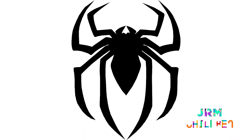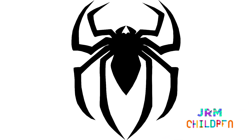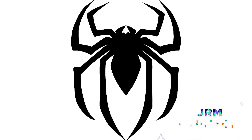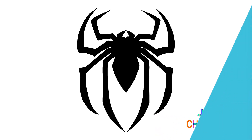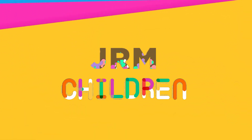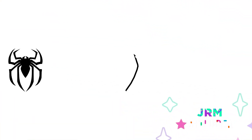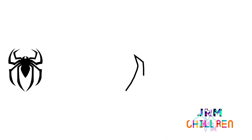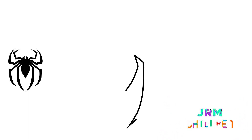Hey guys, how are you? In today's video we are going to draw the Spider-Man symbol. Let's start by drawing the spider's stroke on the right side and then reflect the stroke to the left side. Let's draw the spider's four legs on one side.